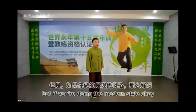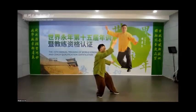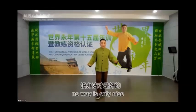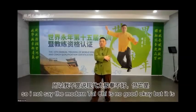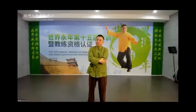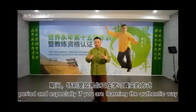If you are doing the modern style, what is this for? You cannot block that way. It only looks nice. I do not say modern Tai Chi is no good, but it is more for performance. Especially if you are learning the authentic way, the block is there — so actually your arms are doing a lot of work.